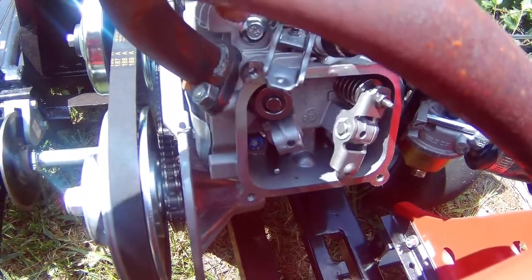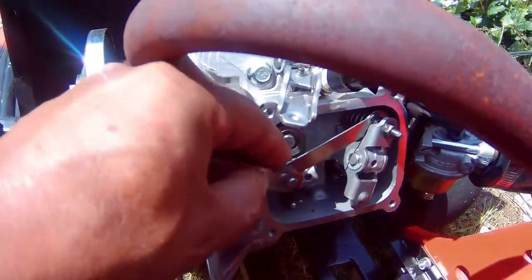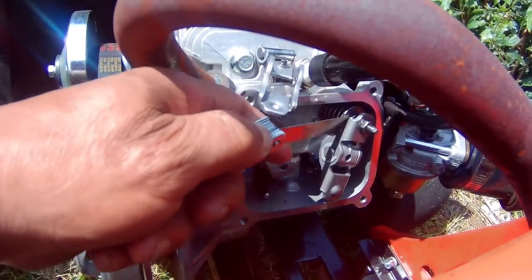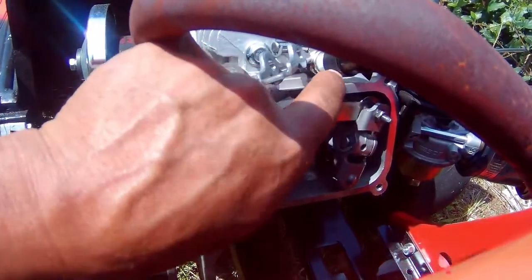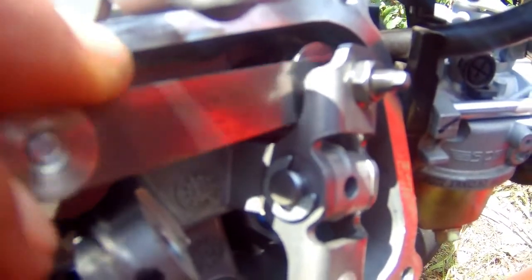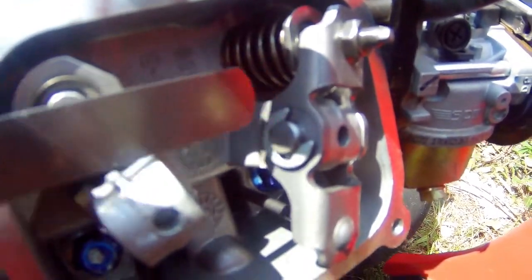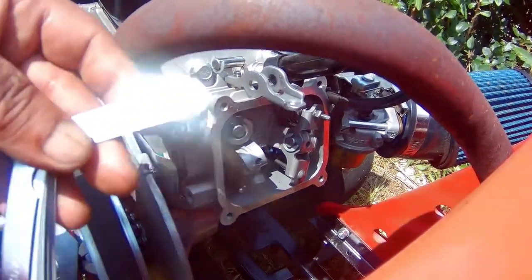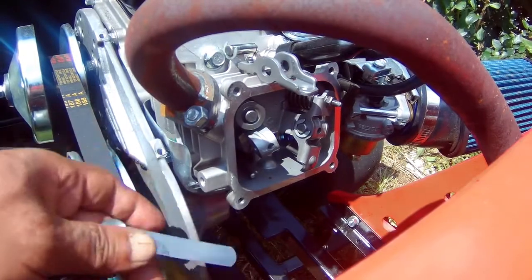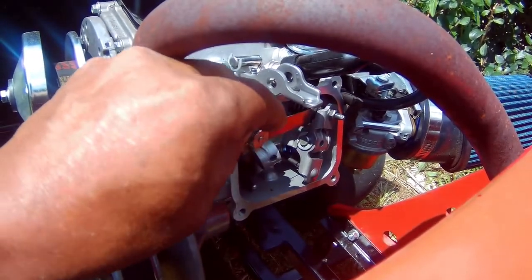Another problem is the intake valve somehow loosened off a lot. I don't know what happened — I changed the 18-pound springs, I'm pretty sure I set the gap to six, and my feeler gauge only goes to 25. This thing is way over 25, so I'm not sure what happened there. This definitely would have caused a loss of power.